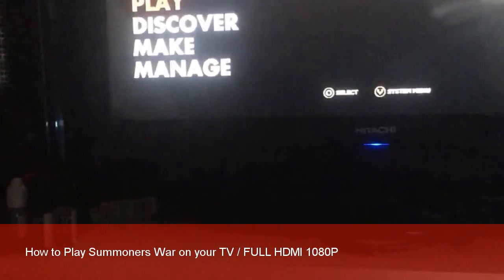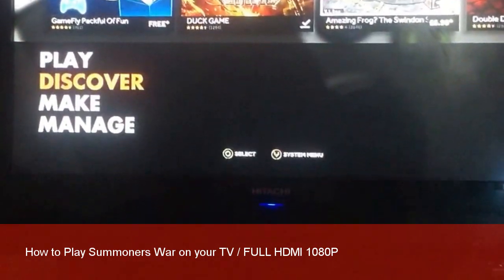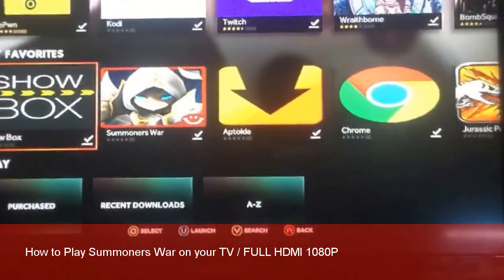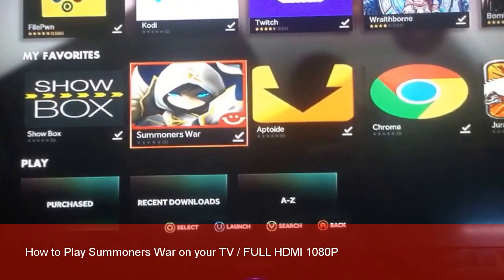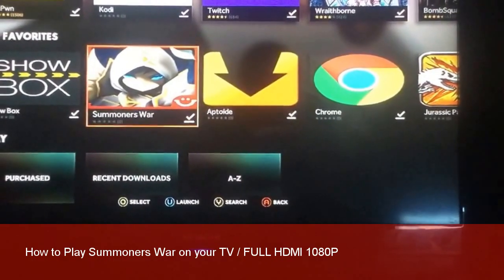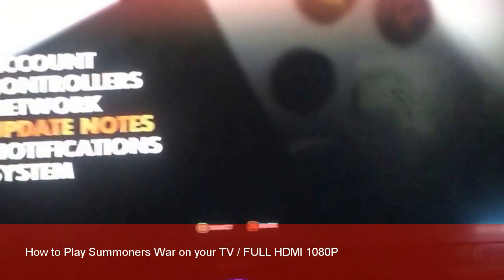I haven't seen any other videos like this on YouTube, so this should be quite interesting. We're on the menu of the OUYA — this is going to be a bit difficult to do with one hand since I don't have a tripod. If you go to Play, you can see Summoner's War right there. I'm going to take you through the steps on how to do this. It's actually not as complicated as you'd think — my device isn't rooted, just factory settings with a couple of downloads.